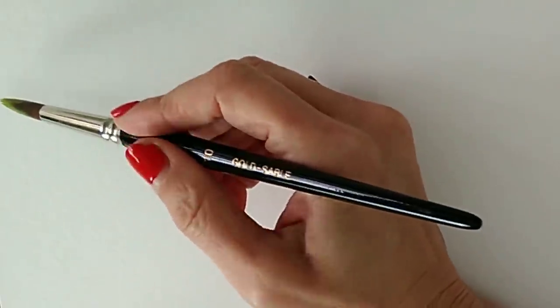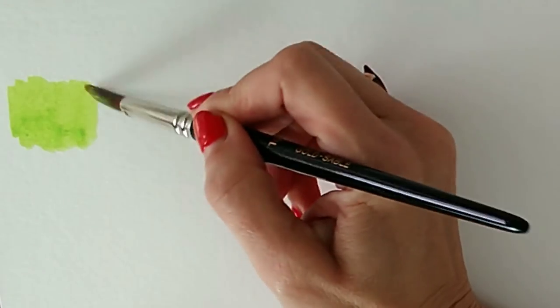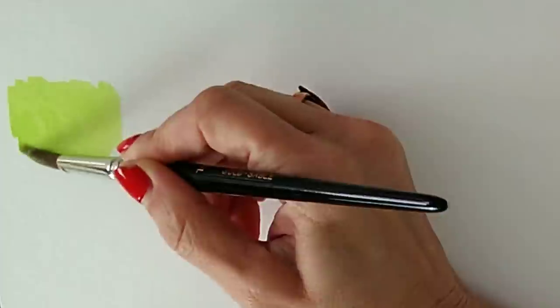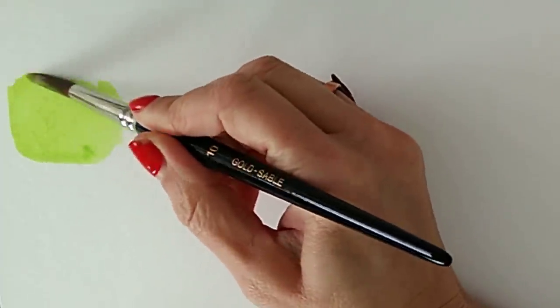You'll notice it took hardly any blue to turn that yellow green, and here's the problem if you start with blue. If you start with blue and you're looking for a light green like this, you're going to need to add so much yellow — you could literally end up having to add a whole tube of yellow before you got a green this light. So you're really going to be wasting paint if you start with the blue.